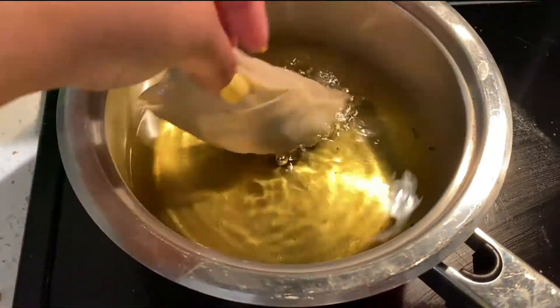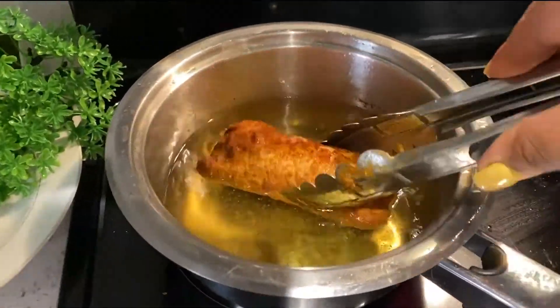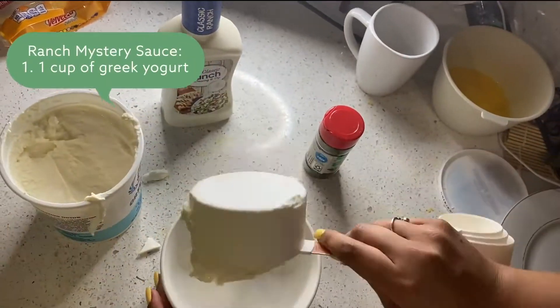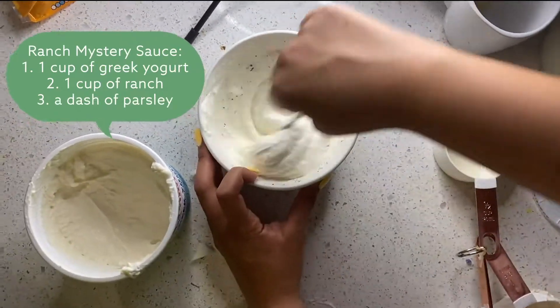Once you're done wrapping it up, you're gonna go ahead and make sure your oil is on high heat and cook your egg rolls until it's golden brown. And here I'm doing my side sauce, which is one cup of Greek yogurt, one cup of ranch, and a dash of parsley.